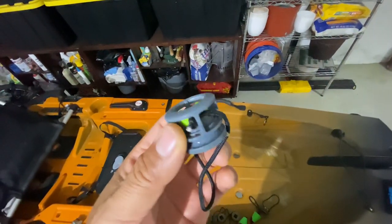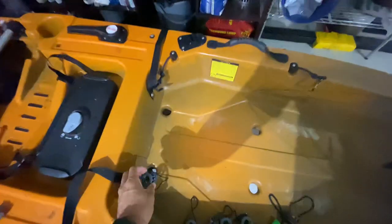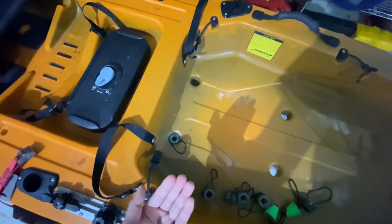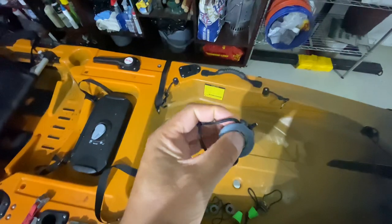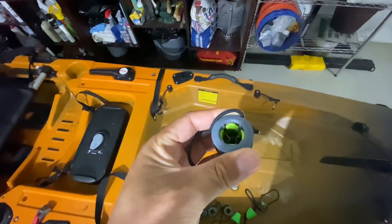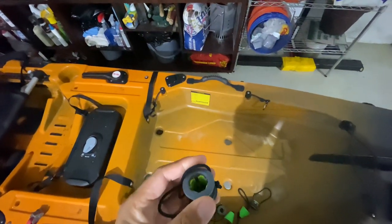This is pretty neat. You put it in the scupper hole and what it does is keep water from coming up, but it'll still drain. There's a rubber gasket inside that when it fills up with water, it opens up and allows that water to come out.